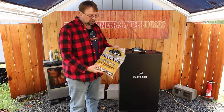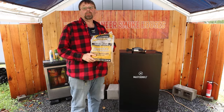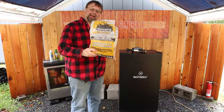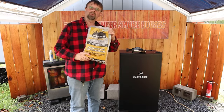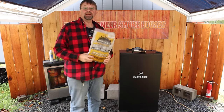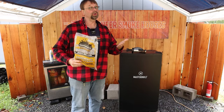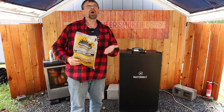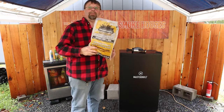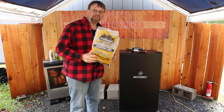Here I have some Smokehouse Products Hickory Wood Chunks. Wood chips will burn a little bit better, but I happen to just have an open bag of the wood chunks and they do burn great in this smoker. Different companies make different sizes of wood pieces — for example, what Weber calls wood chips are larger and may be similar in size to what Smokehouse Products calls wood chunks.